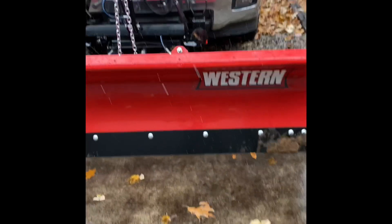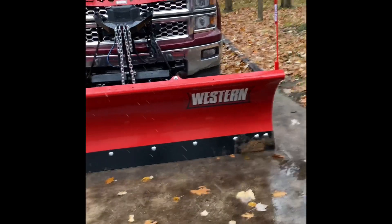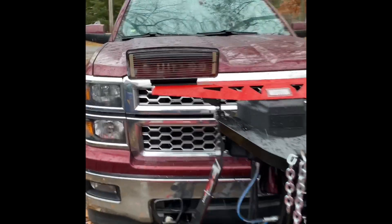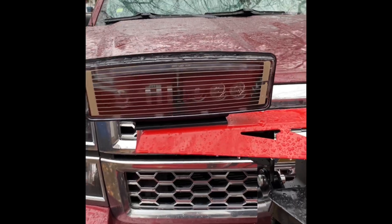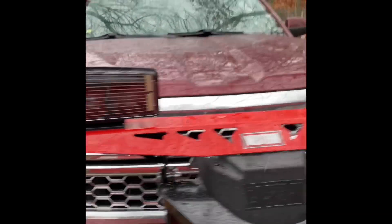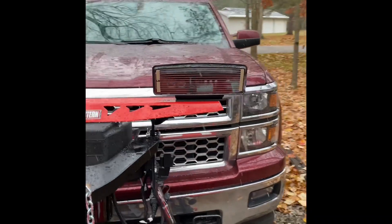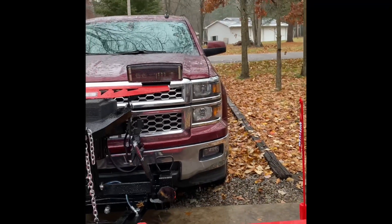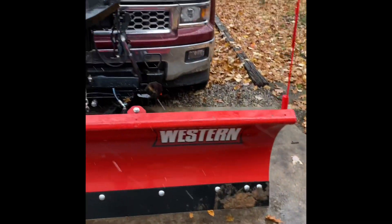I bought a Western mid-weight plow. It's around 560 pounds — it's the steel one right here. I ended up upgrading to the LED light system for about $500. It is heated, so it keeps the ice off. I wanted to do the upgrade just because it's brighter than the normal lights. But anyway, this is the plow.